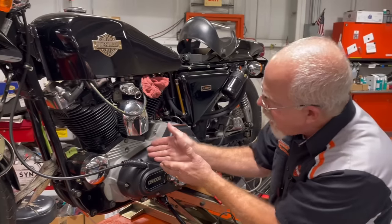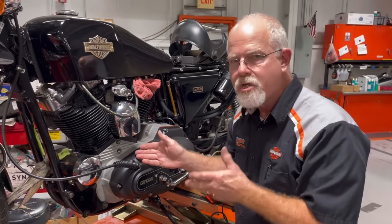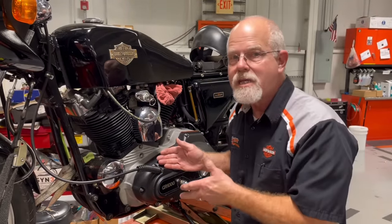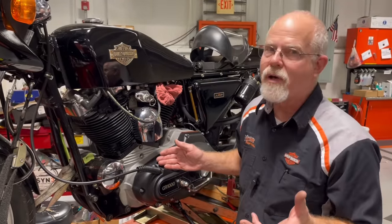Now that I have the timing mark there, I want to check my timing. I can set it statically or dynamically. If I was going to set it dynamically, here's where the fun starts.